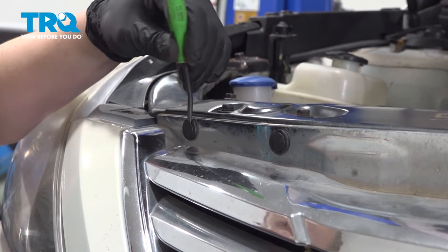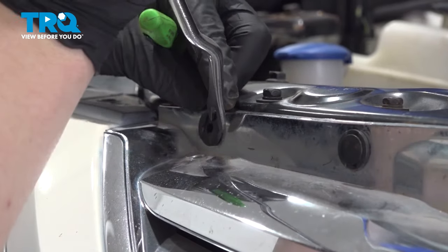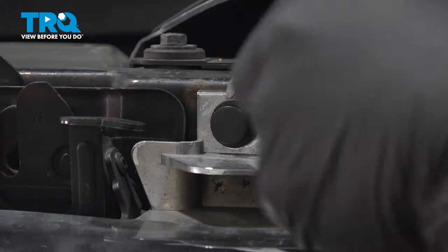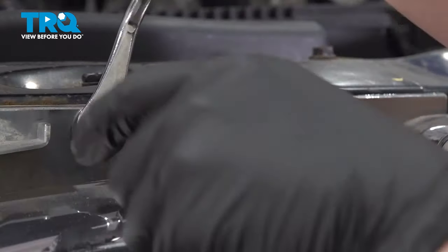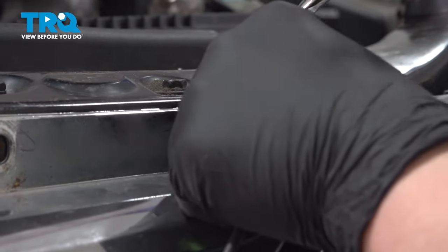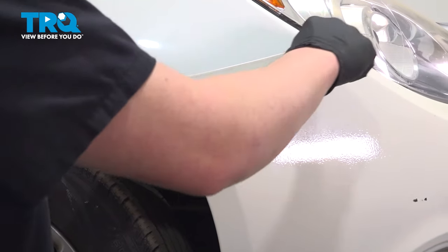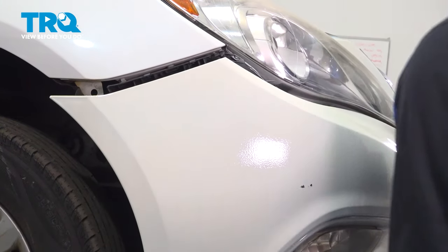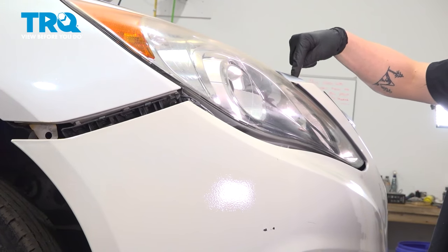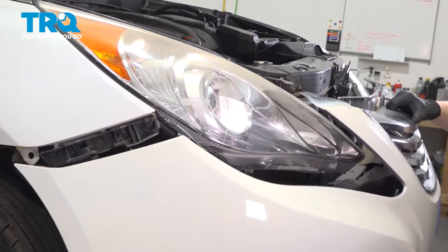Remove the six plastic clips for the grill using a little pick tool and a trim clip tool. Then remove the bumper — grab right at the corner and pull straight out. We're going to disconnect these clips and do the same thing on the other side. Once we have those two corners popped off, we're going to go to the top. There's a little tab right here that you're going to have to remove — pick it up off and pull the bumper straight forward.